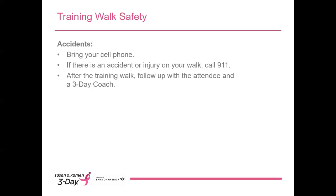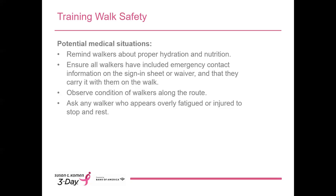A little bit more about training walk safety. No matter how hard we try to prevent them, accidents do happen and they can happen on your training walks. I don't say that to scare you — I want you to know the importance of being prepared. If there is an accident or injury on your walk, please call 911 first. We trust you to use your judgment: you don't need to call 911 for someone who scrapes their knee, but if someone falls and can't walk on an injured ankle, or if someone is nauseous or showing other signs of dehydration, please make the call. After the walk, follow up and let a 3-Day coach know. Not all injuries are as obvious as a broken bone or sprained ankle.